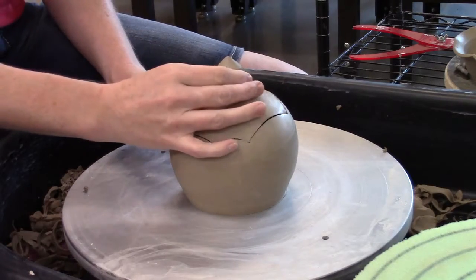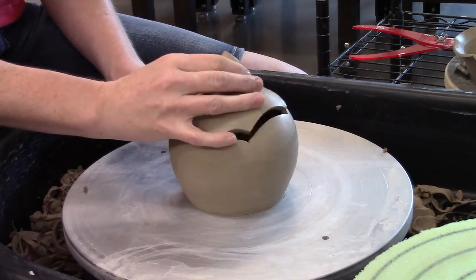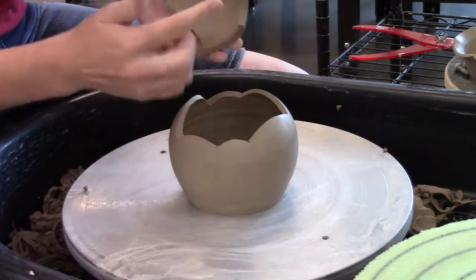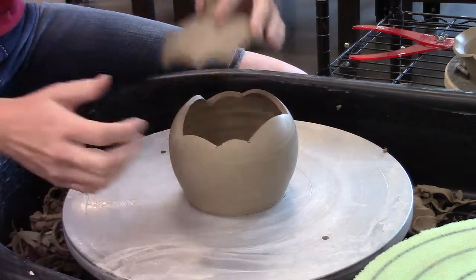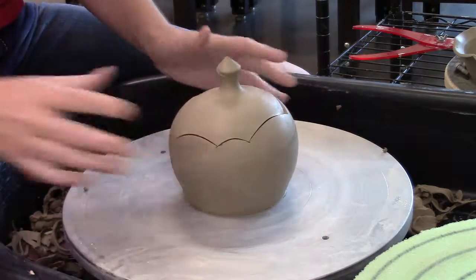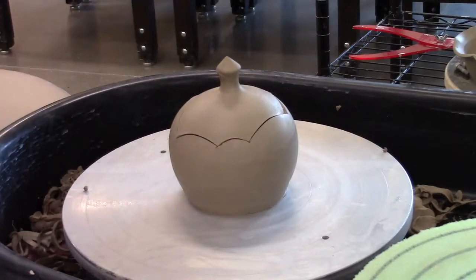Mine's a little on the wet side, so now that I've got this cut, I'm actually going to wait just a little bit to clean up those edges. You can see that the edges are a little rough and need a little bit of work. I'm going to let this set up just a bit more before I get around to doing those cleanup pieces.